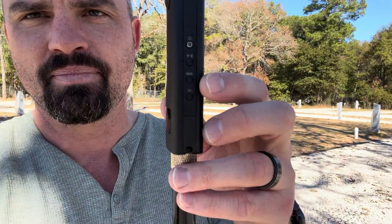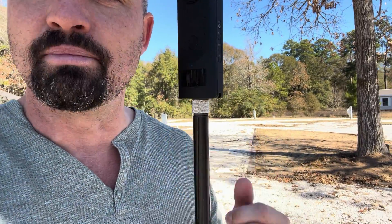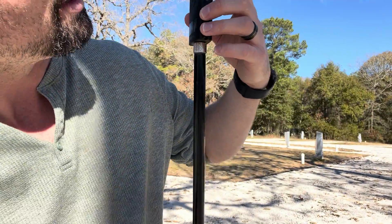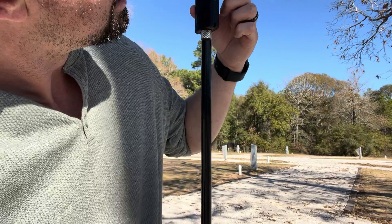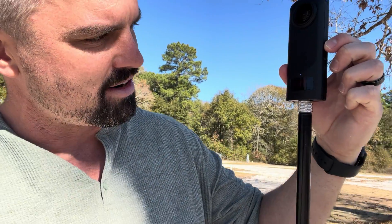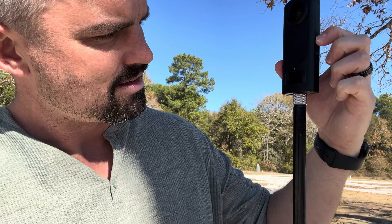First, we got to turn on the camera. So right here on the side is your power button. Let me hold it down. Sometimes when you turn it on, you'll see this blue light flashing. What I do is just tap it a few times — I just keep tapping the power button until I get it. There we go.